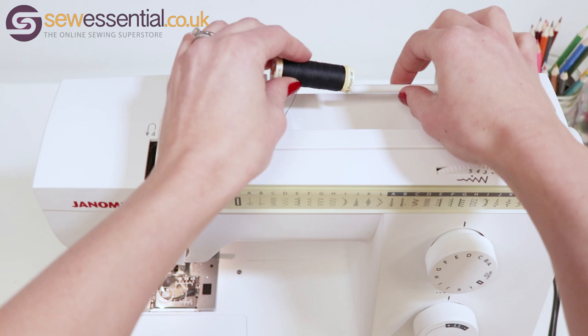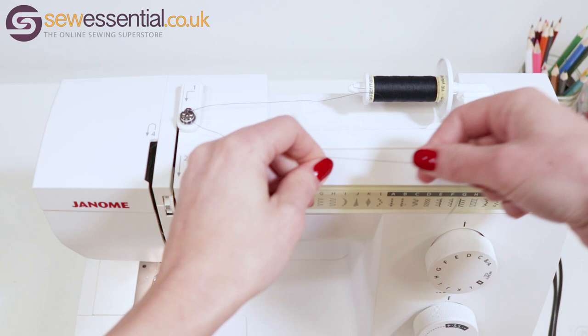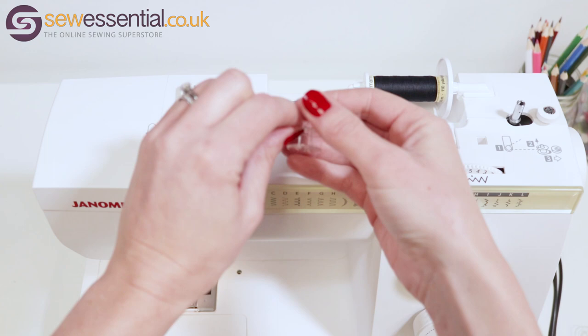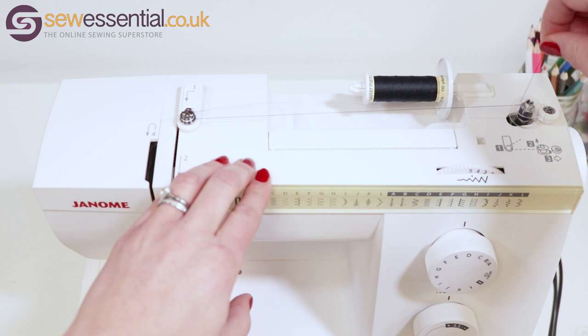The great thing about the Janome 725S is how easy it is to use, so I'm going to show you now how simple it is to thread. We'll start by winding the bobbin: place the thread on the spool pin and attach the spool cap. Take the end of the thread and feed it round the bobbin winding thread guide. Feed the end of the thread through the hole in the top of one of the bobbins and pull it through the other side. Slide the bobbin onto the bobbin winding spindle and click it into place, then hold the end of the thread and put your foot down on the foot control, which will start to wind the bobbin.